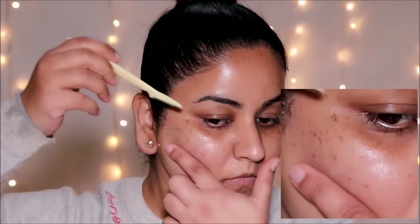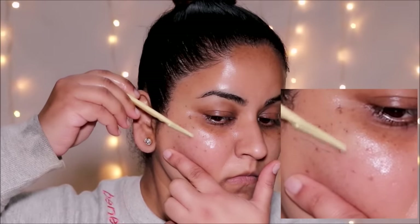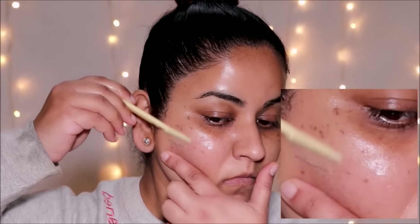Remember to rinse your razor with every section that you shave. I'm lathering around my cheeks with a little bit of water because that's the section I'll be working on next, and again I'm doing it very gently in small strokes in the direction of my hair growth.